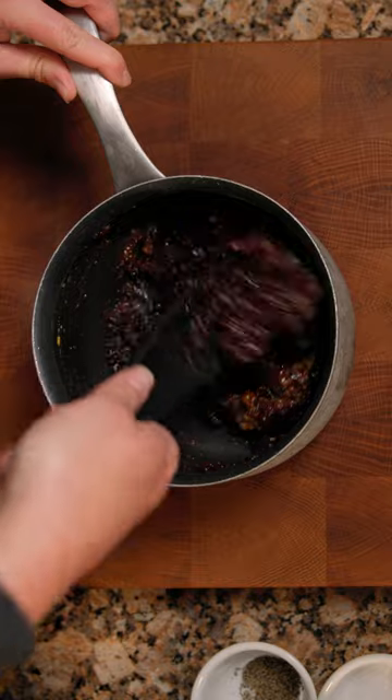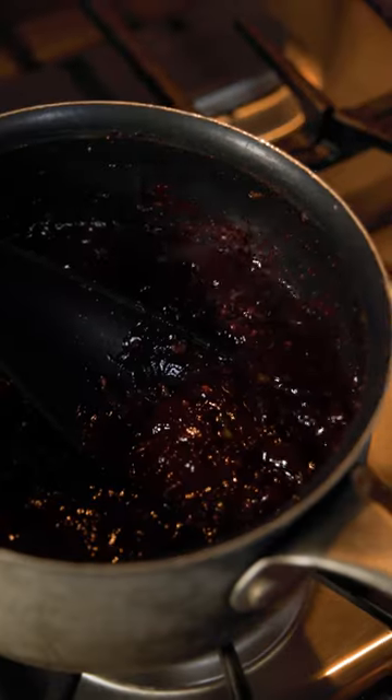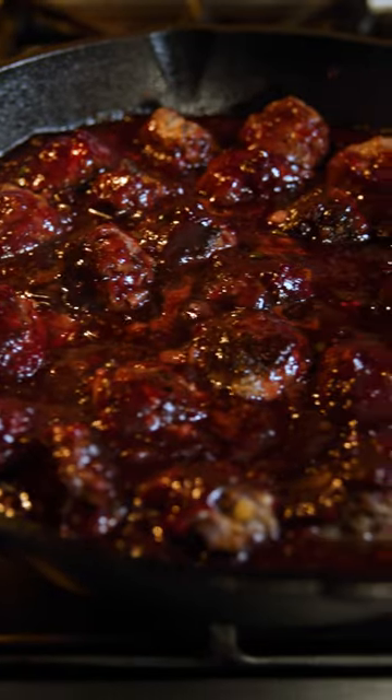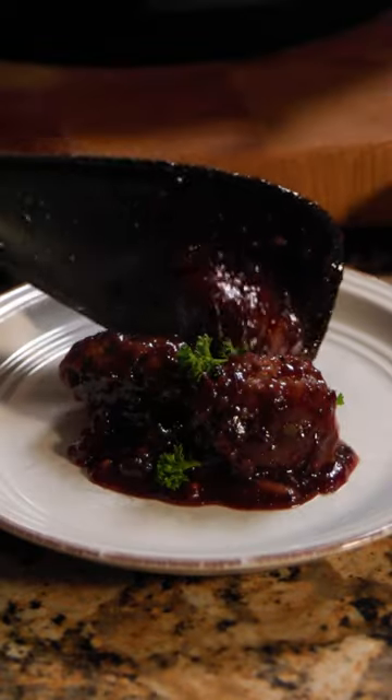Then add the rest of your seasonings and bring to a simmer. Add the sauce to the meatball skillet and simmer for just a little longer. Add some red parsley and dig in.